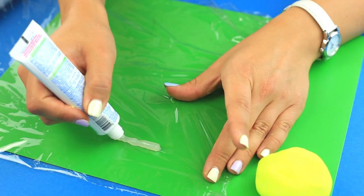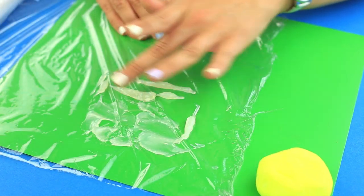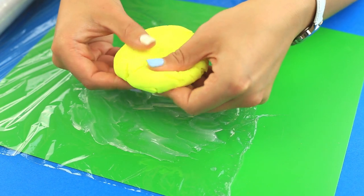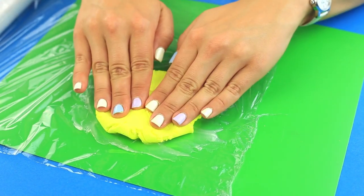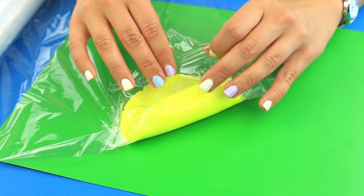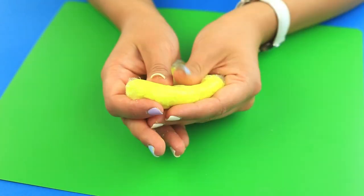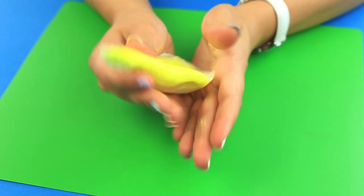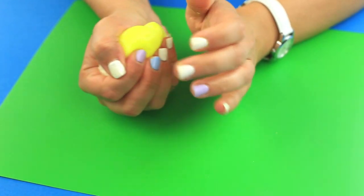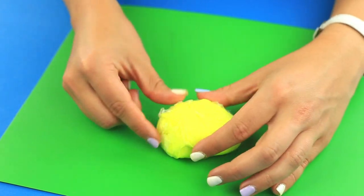Squeeze out petroleum jelly onto the polyethylene film and smear it around. Press the clay all over the jelly, then wrap it into the film letting the air out, and knead again. The jelly is too fatty, so be careful to underlay a protecting cover. Put the clay aside for several minutes.